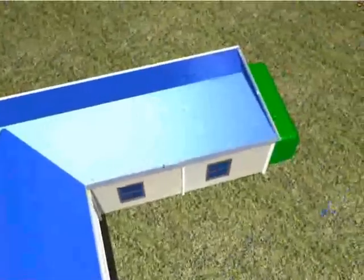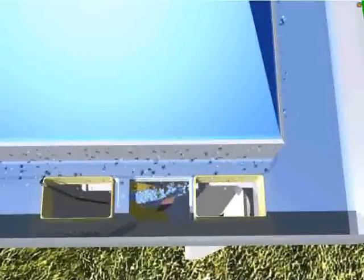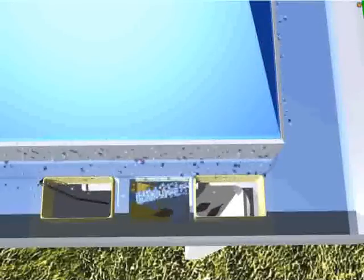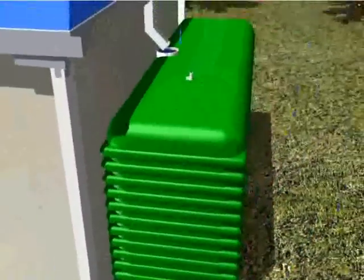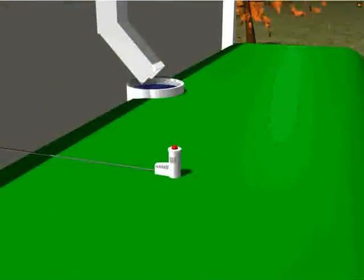When rain starts to fall onto the roof, the gutter and downpipe systems act like a normal drainage system, allowing rainwater to flow into the gutter and down the downpipes. Using rain sensing technology, Rain IQ senses that the rain has begun to fall and activates the system.